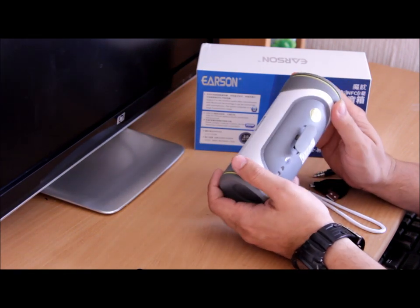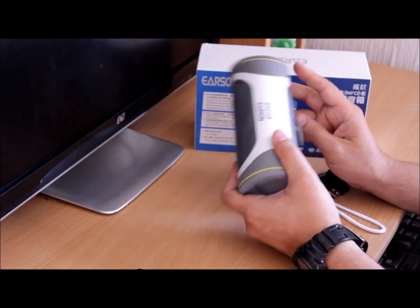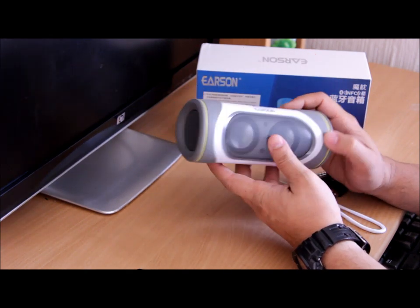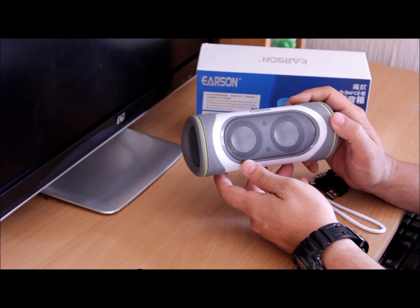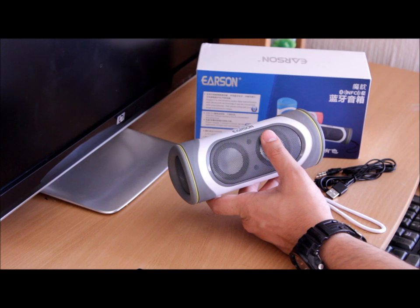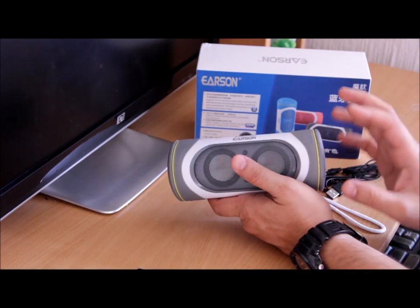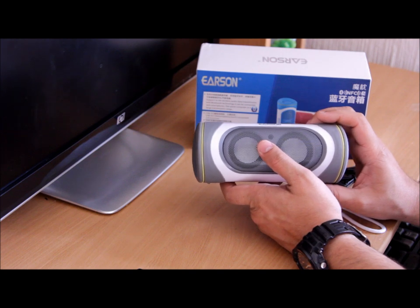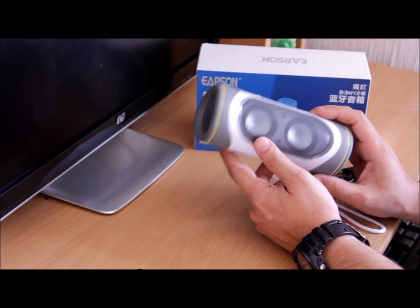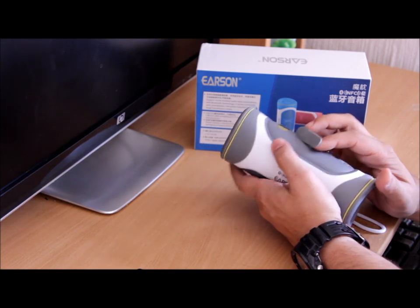Quality-wise, Earson is a pretty good brand — they make really nice speakers. As you can see from our other reviews, I reviewed their model ER-151, which was a really nice-looking triangle-shaped speaker that was shockproof, dustproof, and splash-proof. This one is just a standard model.